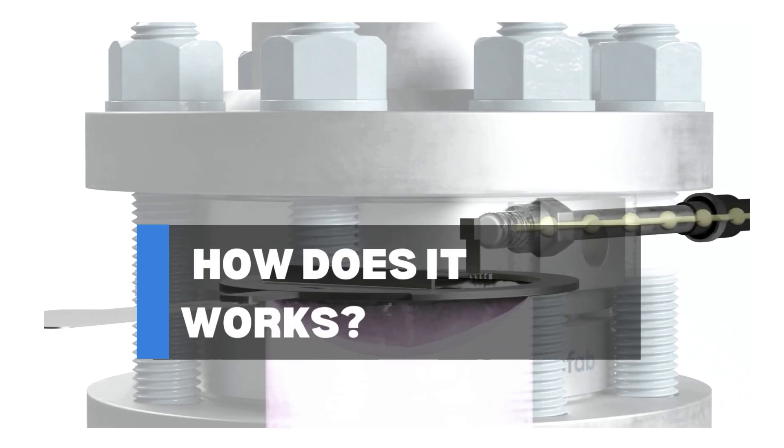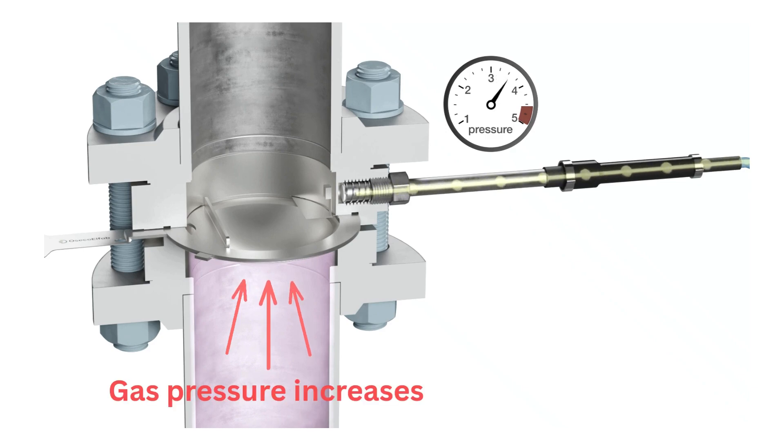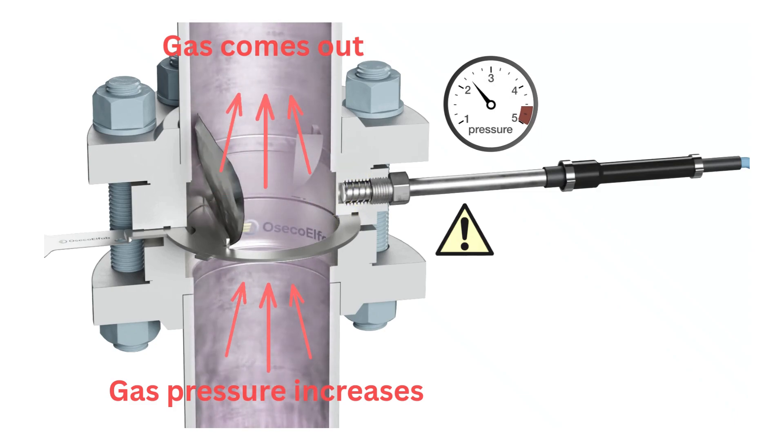Here's how it works. Under normal pressure, the disc stays intact, but if pressure increases and reaches the burst limit, the disc breaks open at a weak point. This lets the gas or liquid escape safely and stops pressure from going higher.